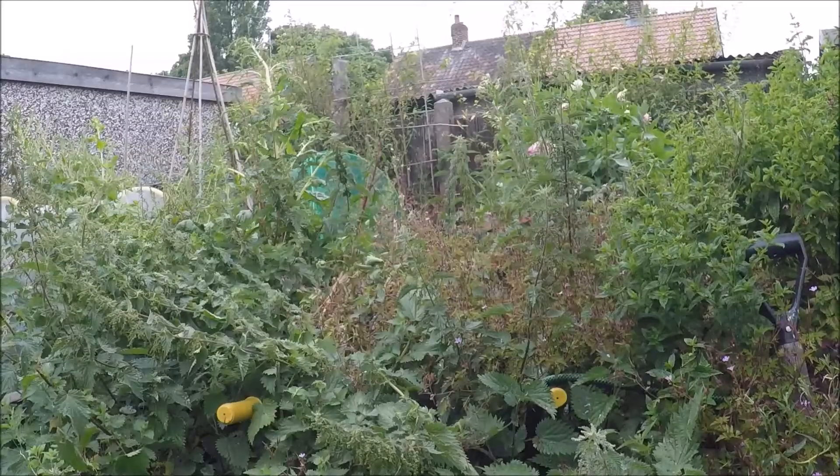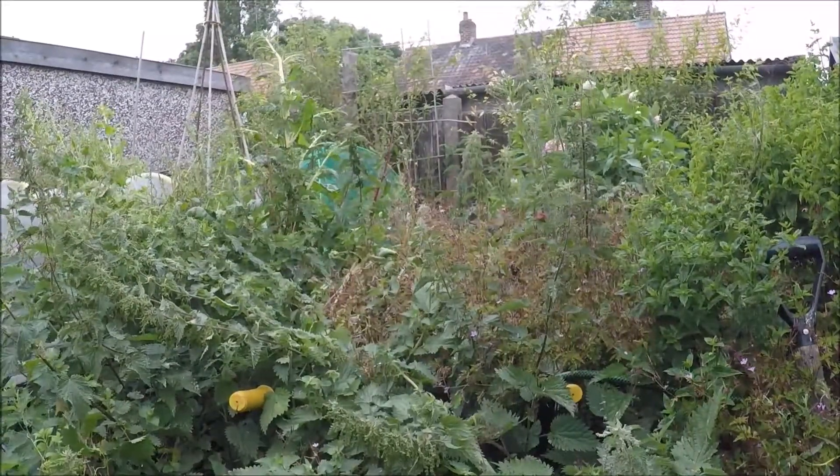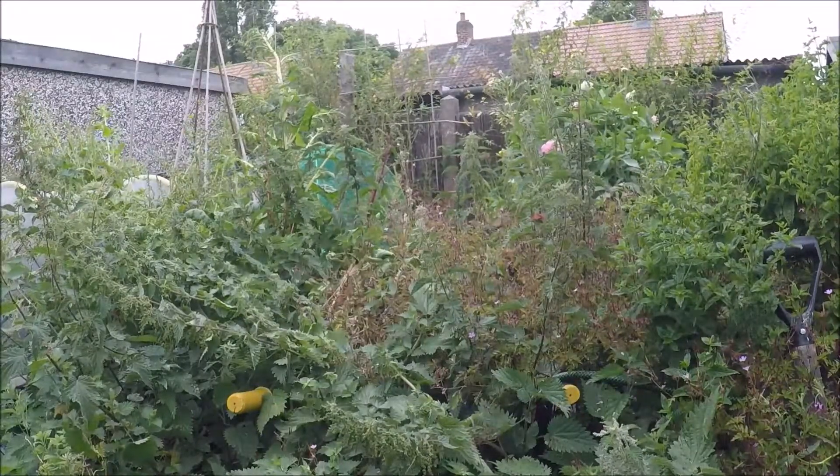Right. There is a wheelbarrow underneath here somewhere amongst all these nettles. Let's start and clear this mess.